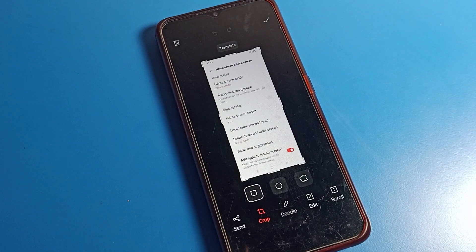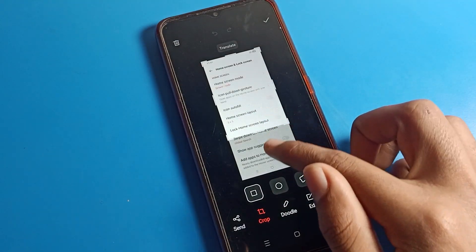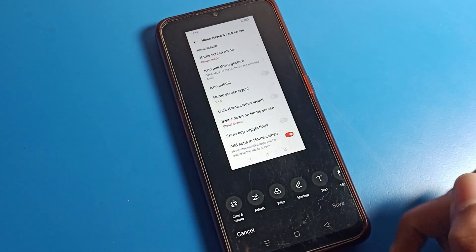Friends, you can check your screenshot. If you want to edit your screenshot or crop it, you can crop your screenshot. If you want to send or edit it, click here.